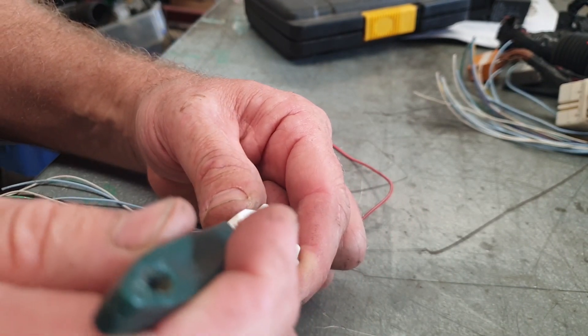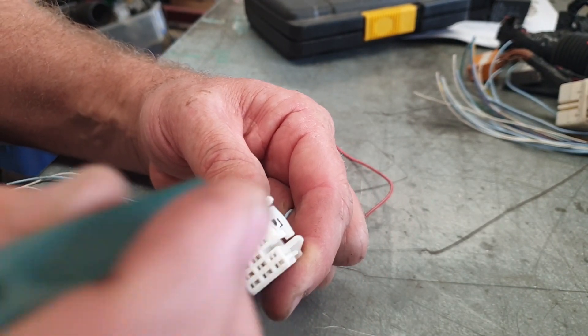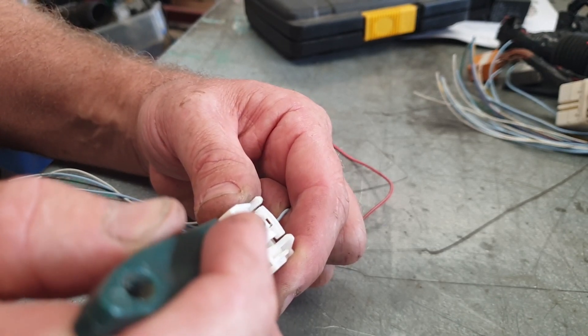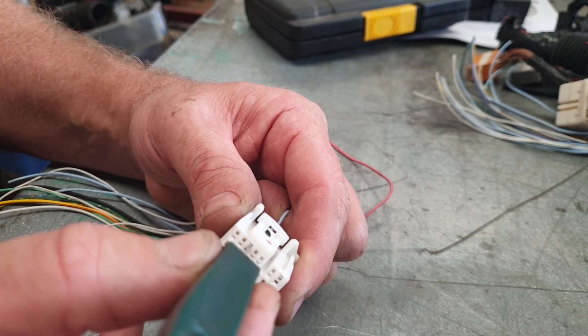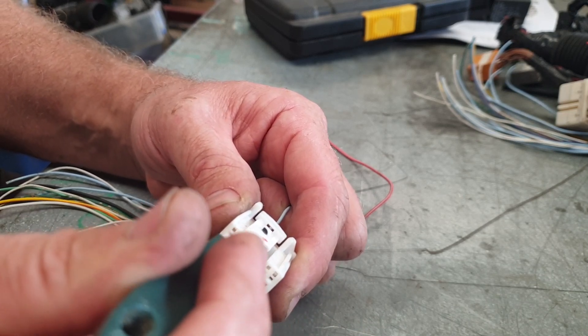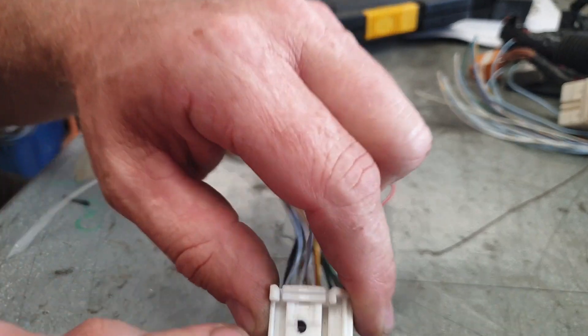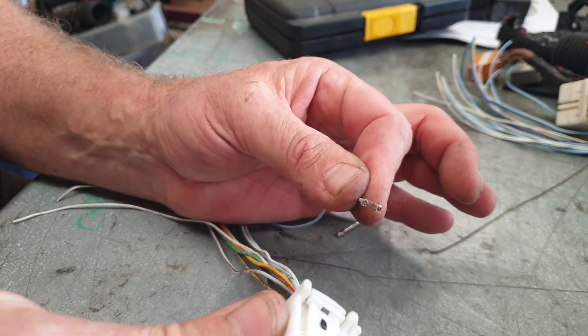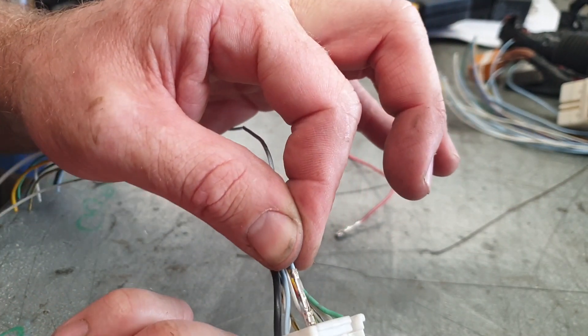I can feel the steel of the terminal there, and I run just down the edge of it. I'm running my finger just down the edge of that terminal and I feel it hit that little lock, I lift it — with that finger around the back — and out it comes. It's that simple.